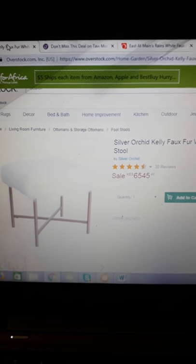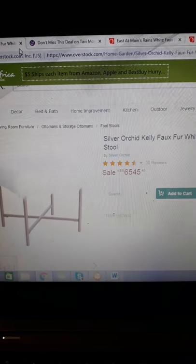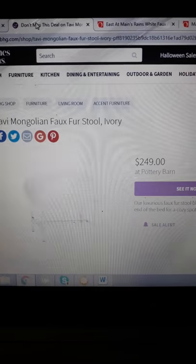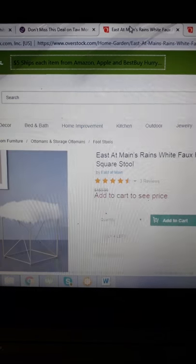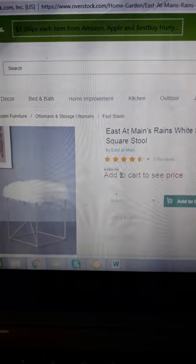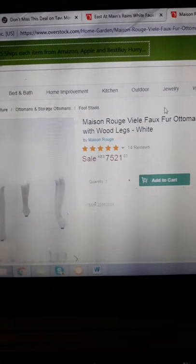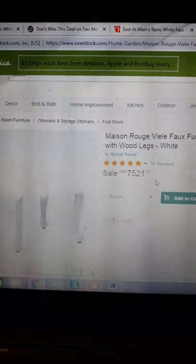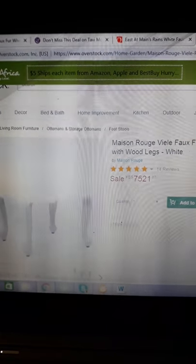Let's see how much this faux fur stool costs — six thousand five hundred and four dollars. The next one is two hundred and forty-nine dollars, another is one hundred and fifty-nine dollars, and there's another one from Overstock for seven thousand five hundred and twenty-one dollars. So that's how you know it's time for a DIY — let's do this on a budget.